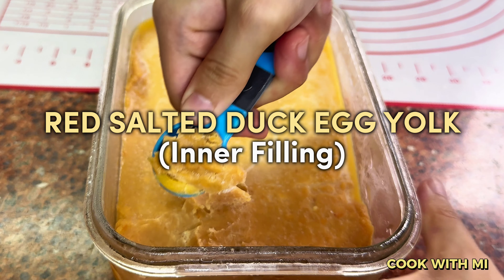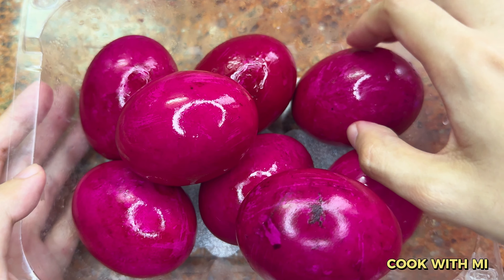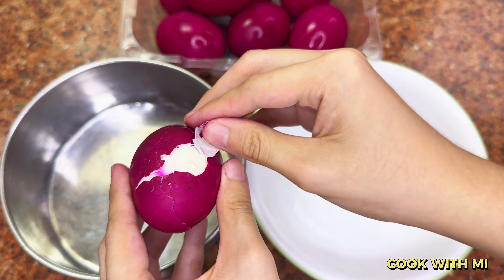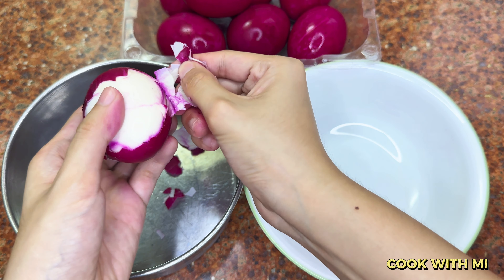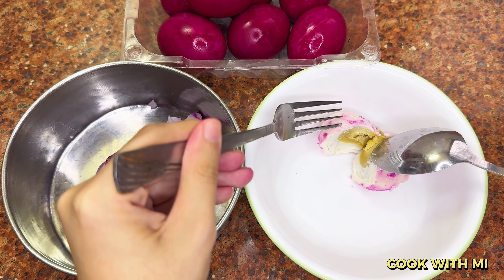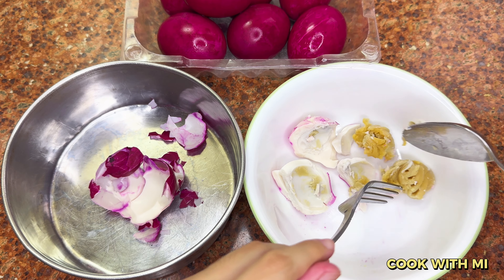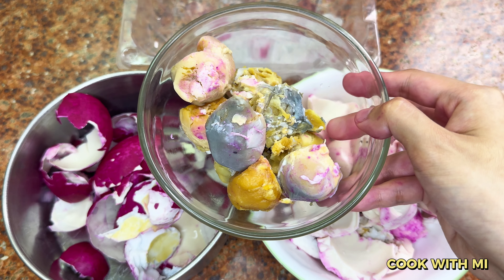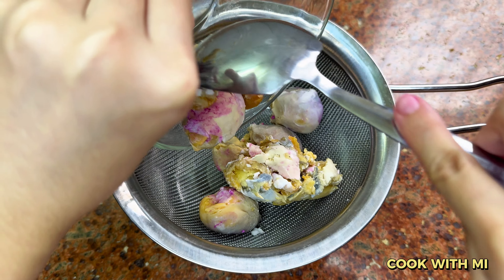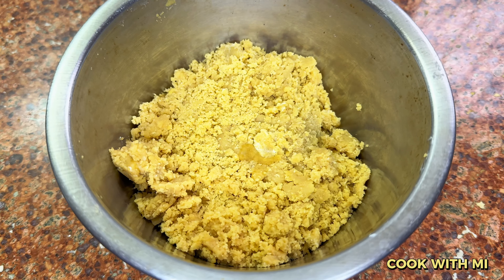Now let's prepare the innermost filling — the red salted egg yolk filling. On a clean surface, grasp the egg in your hand and tap it against the surface. Use your thumbs to separate the shell where it's cracked, then slice the egg in the middle. Since the egg is already cooked when purchased, we'll manually separate the egg yolks from the egg whites. Transfer all separated yolks to a sieve, sieve the egg yolks to make them smoother, then set aside.